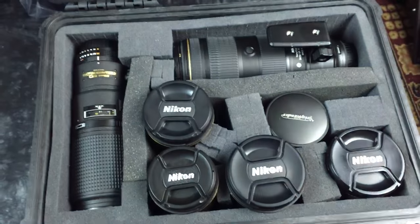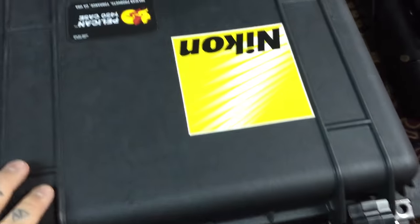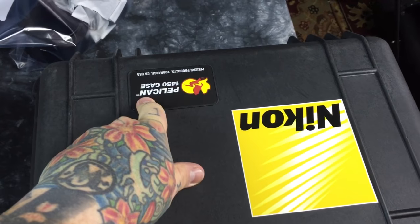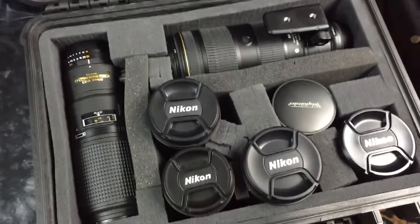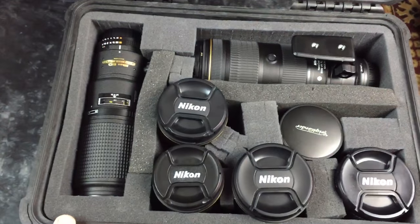Everybody keeps asking me about the cases that I use for my lenses, and they are Pelican cases. I do buy the Muse — there's a special consideration for that, I'll tell you in a second — they're 1450 cases from Pelican. Perfect size for holding seven or eight lenses, depending on what the sizes are.